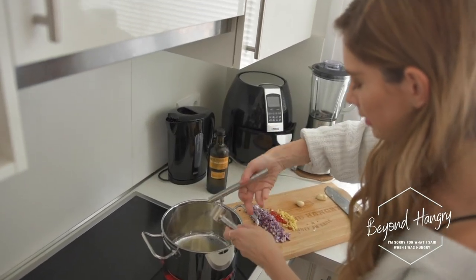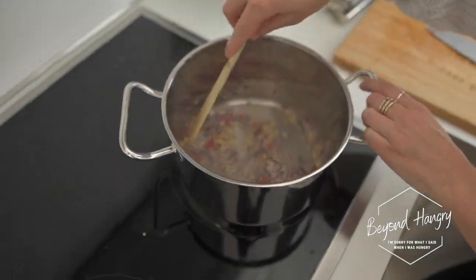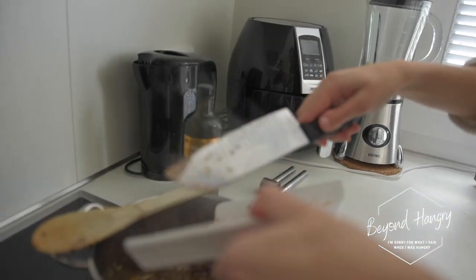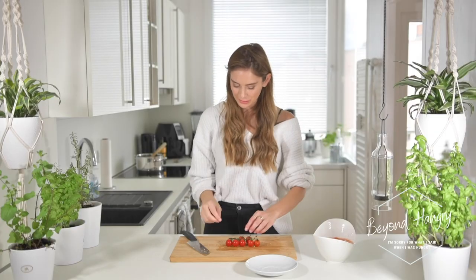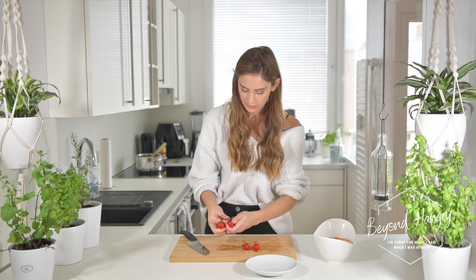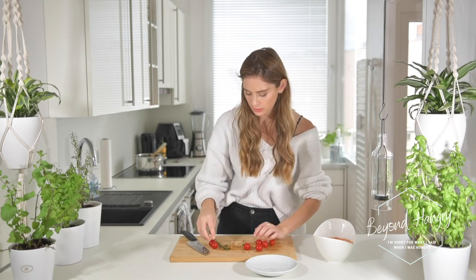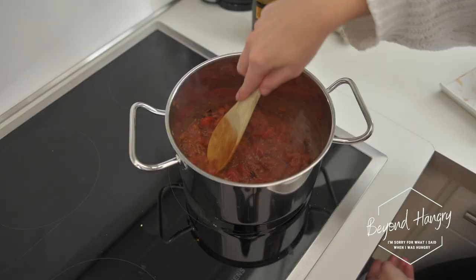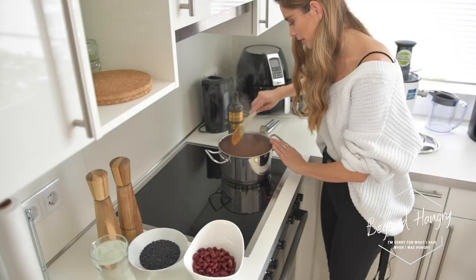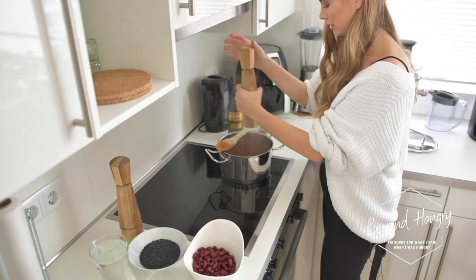Starting with my garlic, I need to add my spices — in Indian dishes the spices play such a big role. I'm taking some fresh cherry tomatoes, slicing them up, and adding them to a can of diced tomatoes. Let's bring it all to the pot and cook for a few minutes.